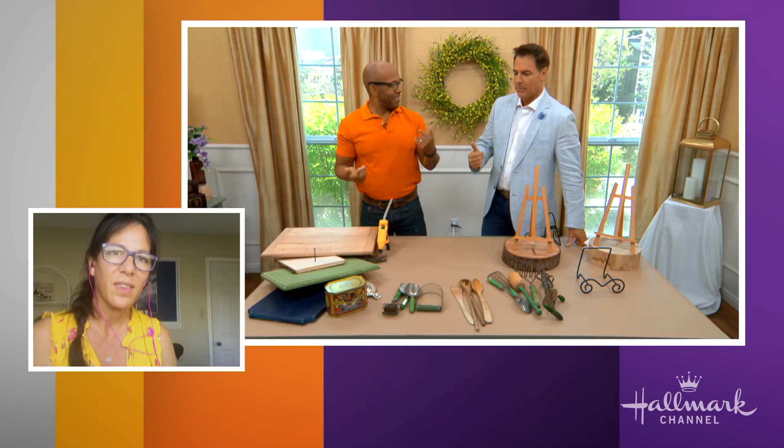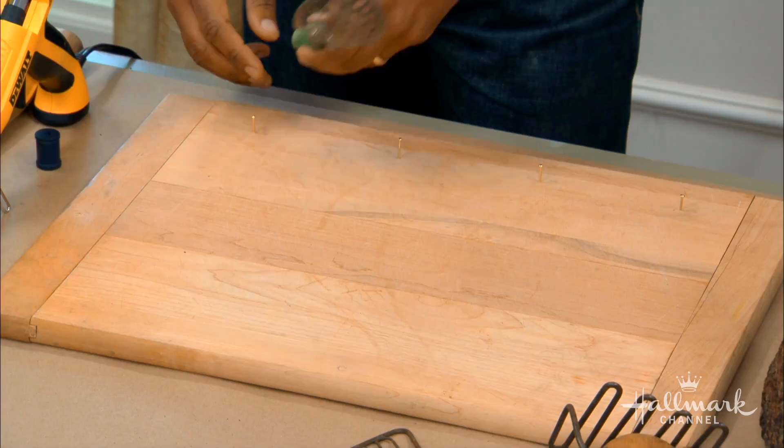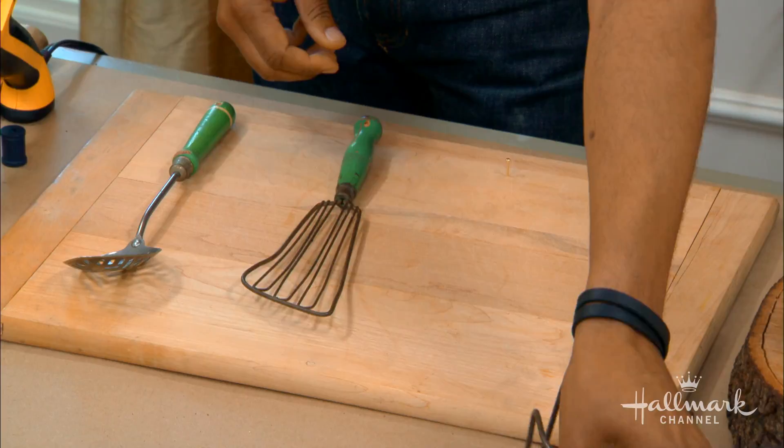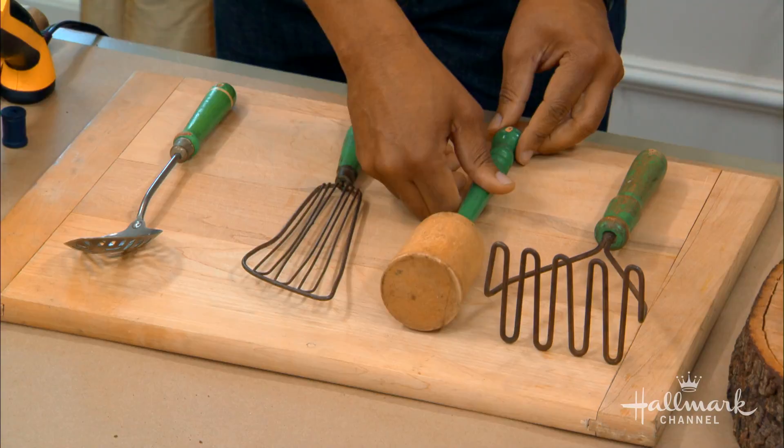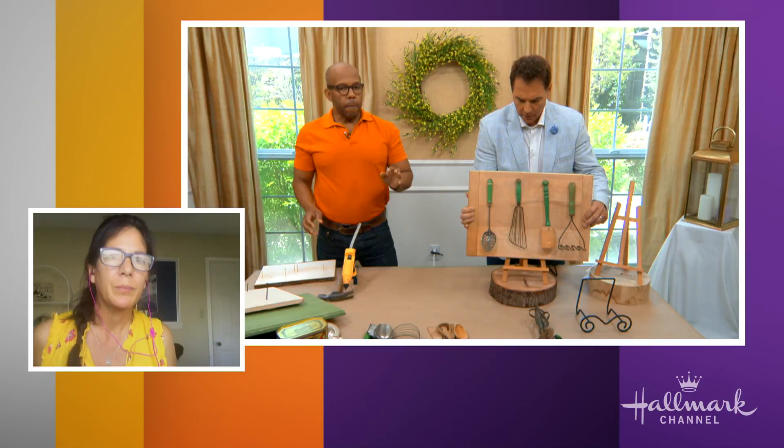Starting with the big ones — a lot of them will already have holes in the handle because people used to hang them. I've gotten an old cutting board — a great use for cutting boards that are damaged or warped — and put up little brass nails at the top from a picture hanging kit. All I'm going to do is put the nails right on there, spread them out evenly, and just like that you have this lovely semi-modern yet country look.